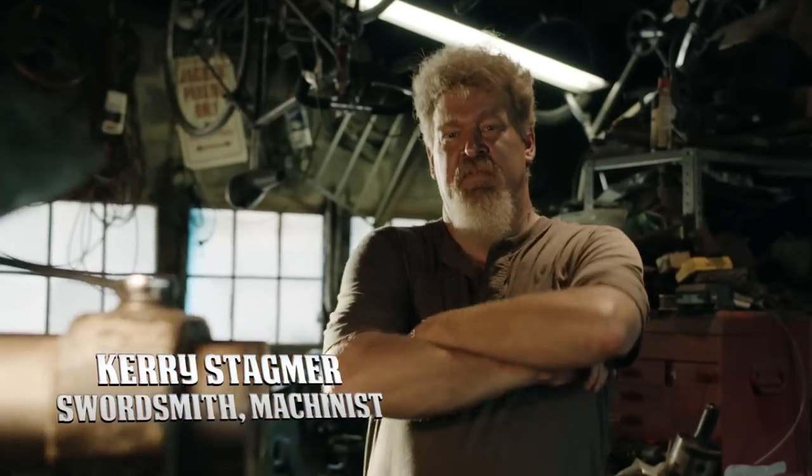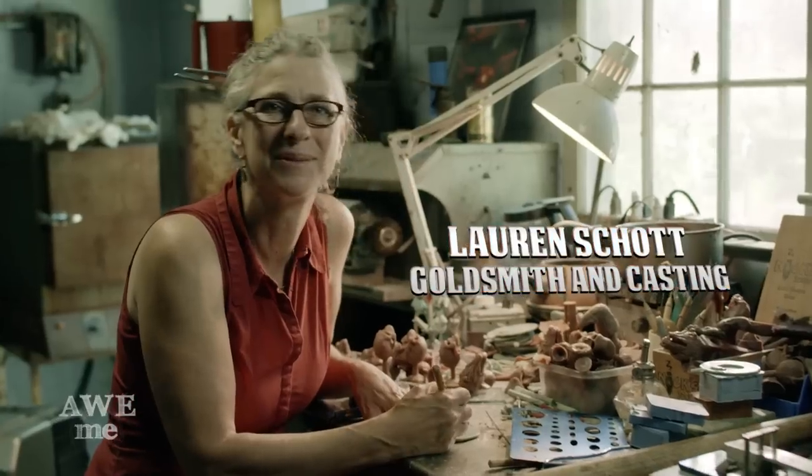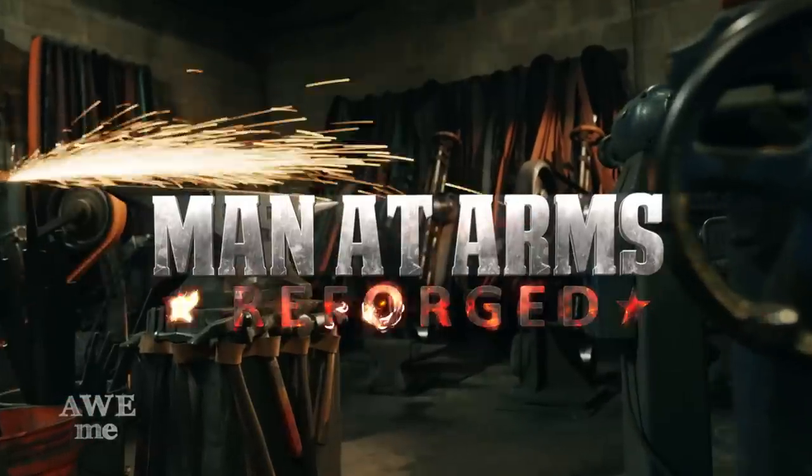I'm Matt. I'm Kerry. We are the Stagmer Brothers of Baltimore Knife and Sword. Our work can be seen on film, Broadway, and at Renaissance festivals around the country. We're going to be building some of your favorite weapons, and some weapons that you've never seen before. This is Man at Arms: Reforged.